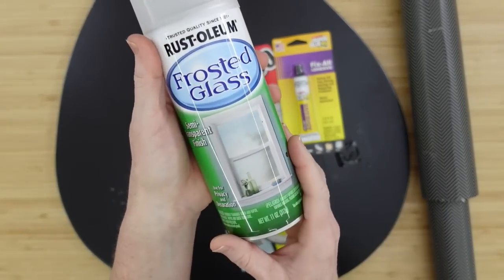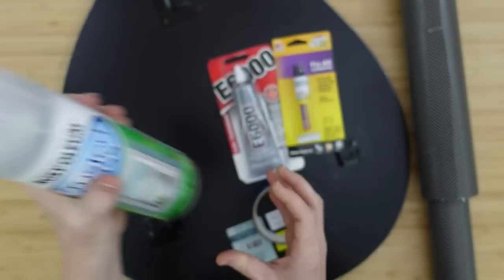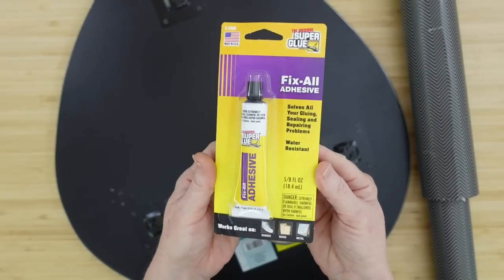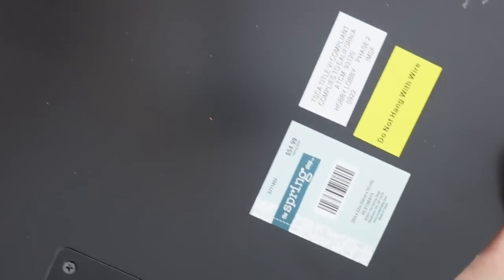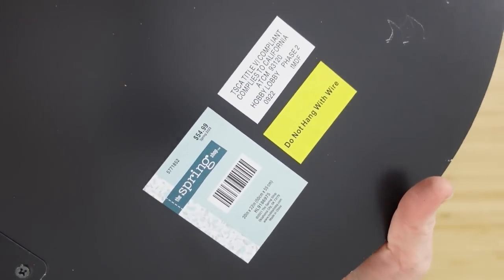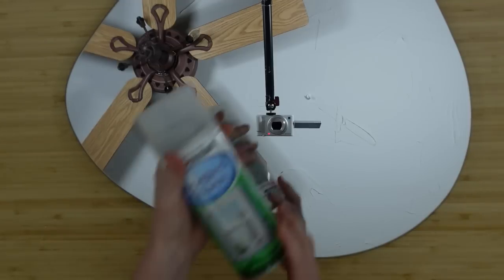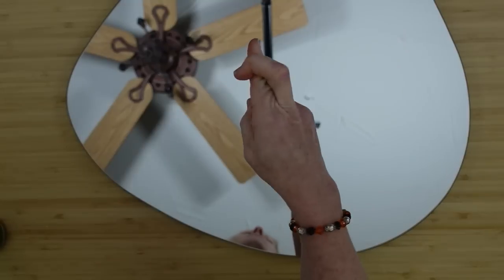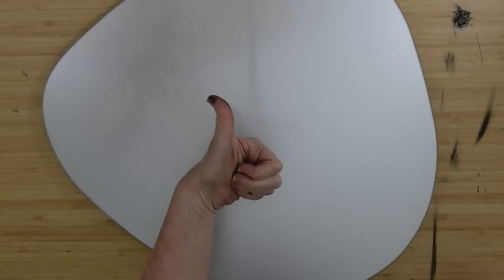We're going to start off with some frosted glass spray by Rustoleum, some E6000, a glue gun, and you could use Fix-All adhesive if you'd like. I got a mirror for $15 at Hobby Lobby — it was on clearance, a weird wonky egg shape. I'm going to take it, clean it, and spray it with three coats. I've never done this process before.